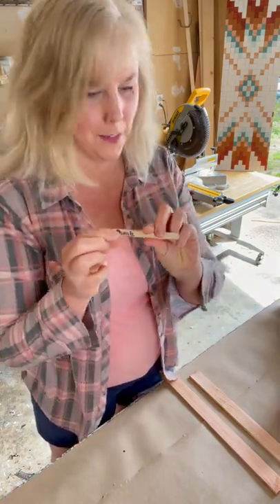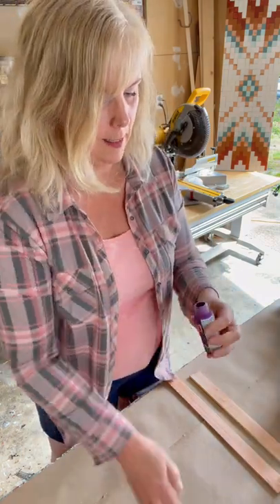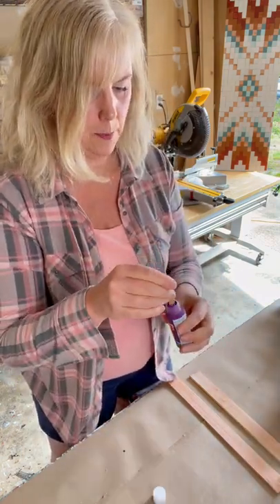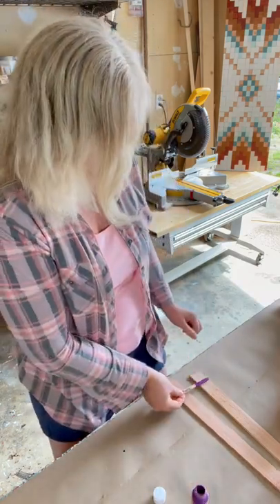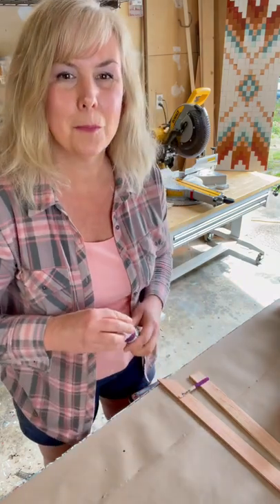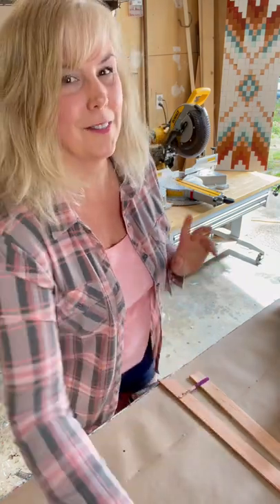I simply label each stick with the color — I'm choosing plum — and just dip the popsicle sticks right in the paint. Then I let them dry on my little drying rack and repeat that process until I have a whole drying rack full of color.